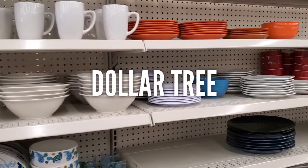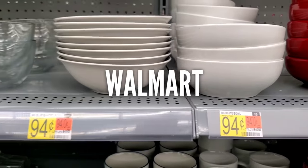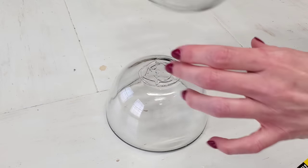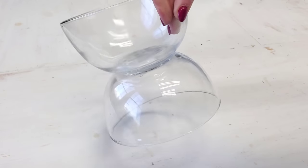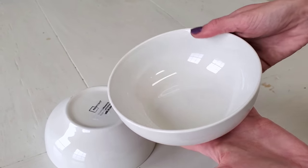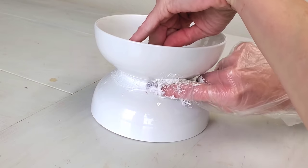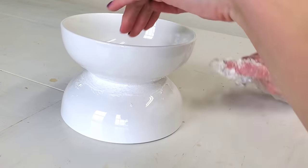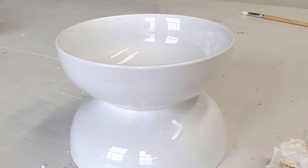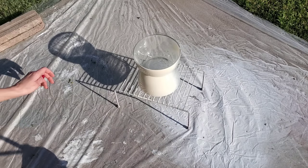Dollar Tree sells $1 bowls and Walmart sells theirs for 94 cents. Just snatch up two matching bowls — they don't have to be the same color. Use some gel super glue, available at Dollar Tree, and connect your two bowls butt to butt. For the white bowls, I used a little bit more Dollar Tree caulk, pushed it into the cracks, wiped it away with a damp cloth, and you can't even tell it was two bowls glued together. Then paint it whatever color your heart desires — I used Heirloom White spray paint, one of my favorites.